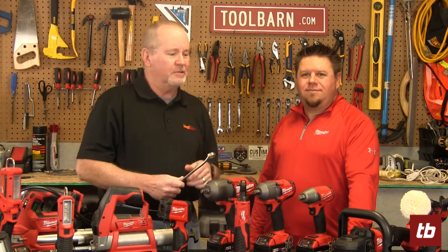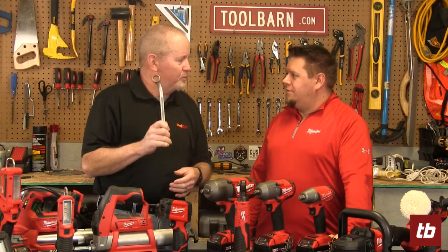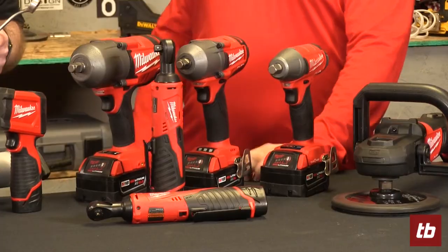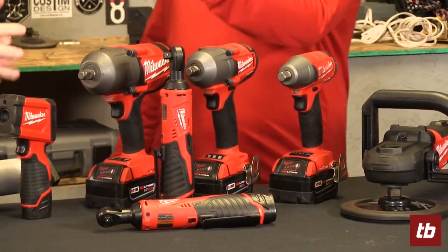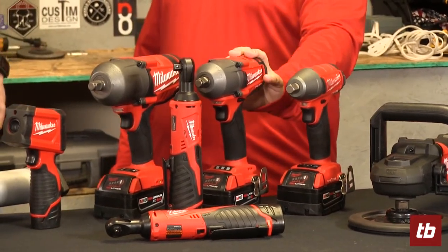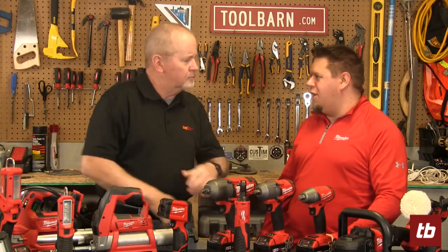Dustin from Milwaukee is here to talk about all kinds of different things. I know you've got some different impacts here and any one of them would be a great replacement for this. So Milwaukee has a full line of impact solutions — everything from the compact you see here all the way up to your high torque. And we actually just released this new mid-torque impact. By the name, it sits right between the compact and the high.